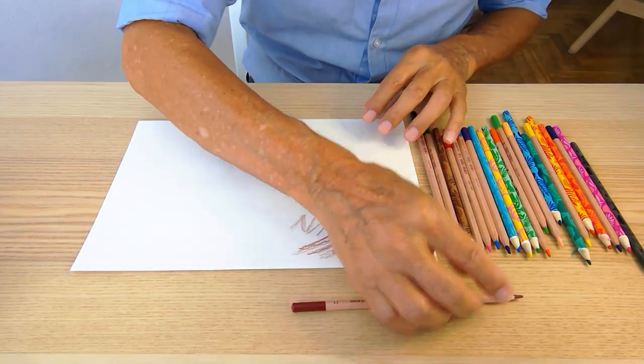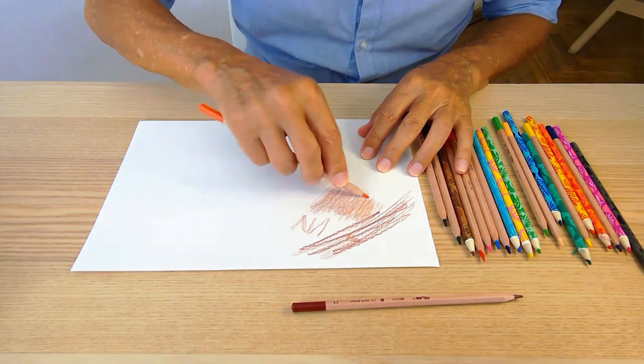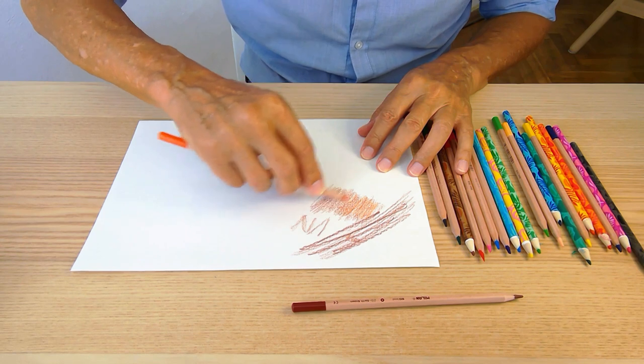So let's choose another colour that we can blend on top of that. I've started with brown, and of course orange might blend in with brown. I'm going to see how it layers.